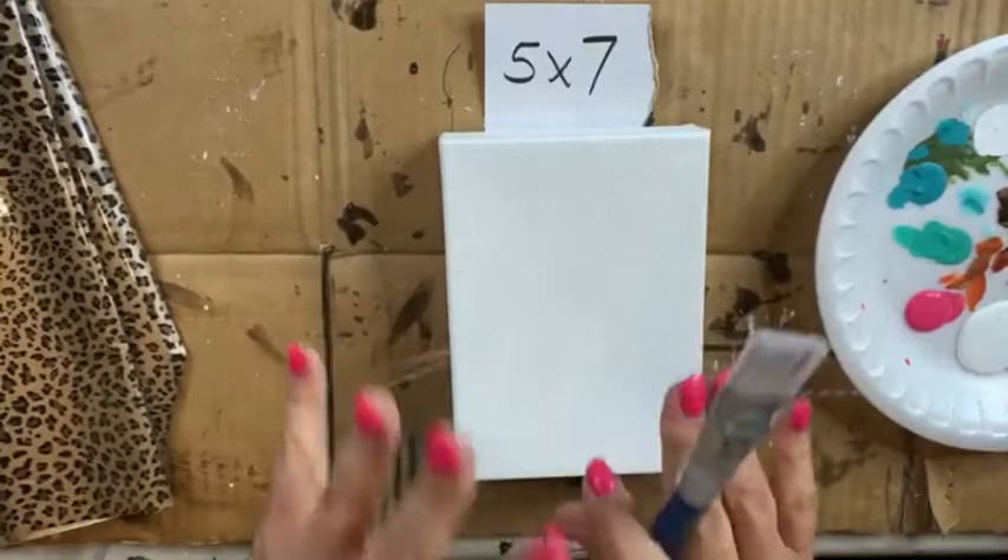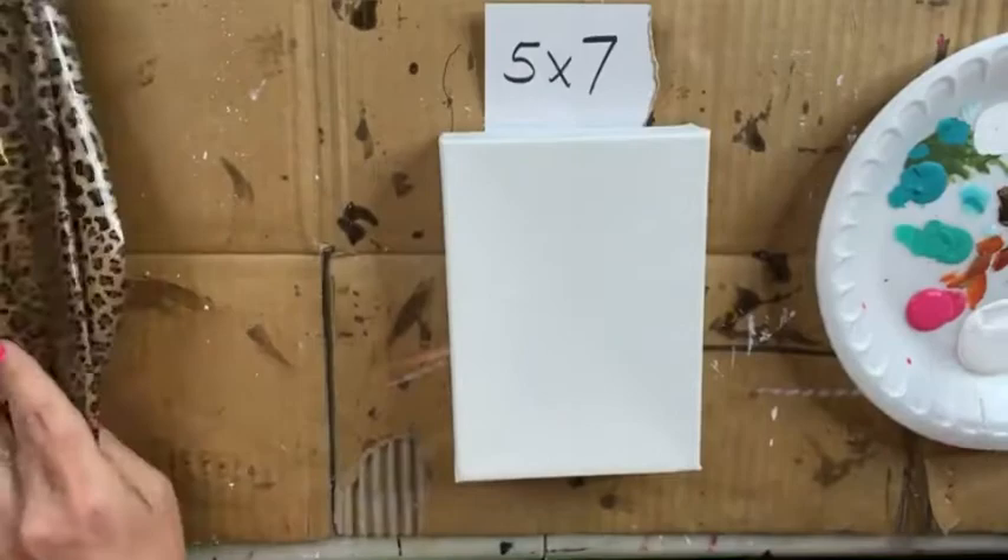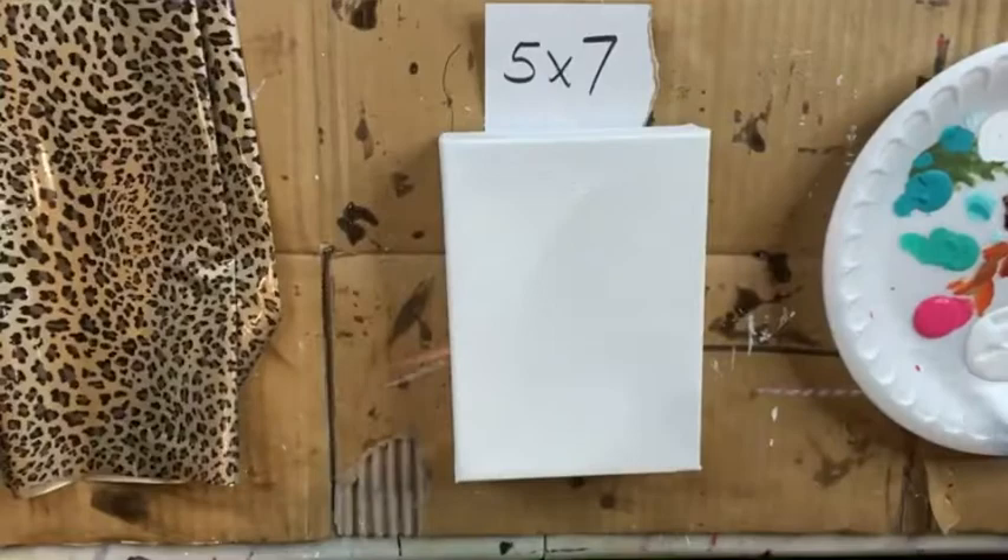Let's get a cute little backdrop done — a little background. I'm gonna do white and add in a little pink that hopefully will make that animal print pop. So I'm just gonna start with my white, we're just gonna get it on our canvas.